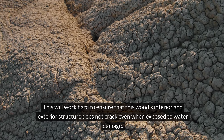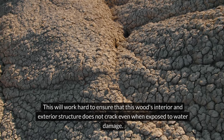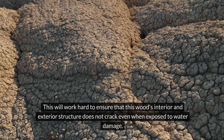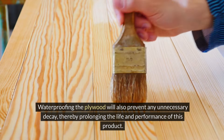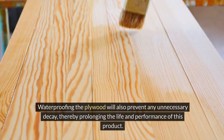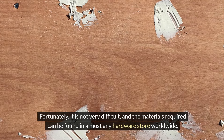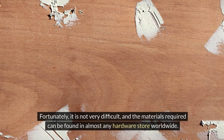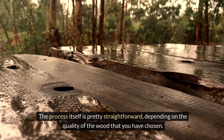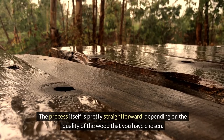Waterproofing will ensure that the wood's interior and exterior structure does not crack even when exposed to water damage. It will also prevent any unnecessary decay, thereby prolonging the life and performance of this product. Fortunately, it is not very difficult, and the materials required can be found in almost any hardware store worldwide. The process itself is pretty straightforward, depending on the quality of the wood you have chosen.